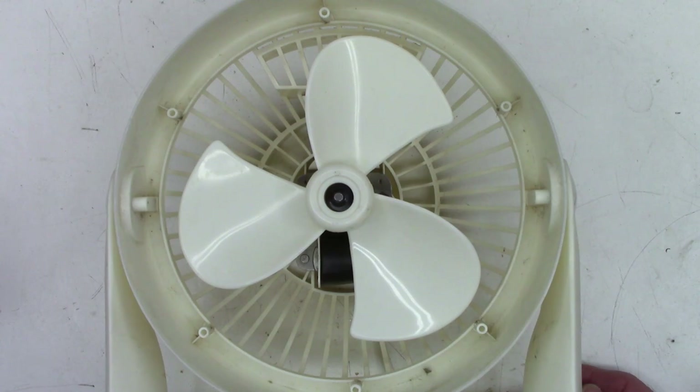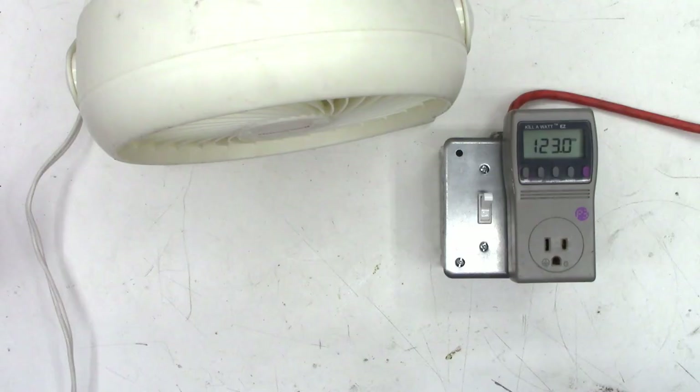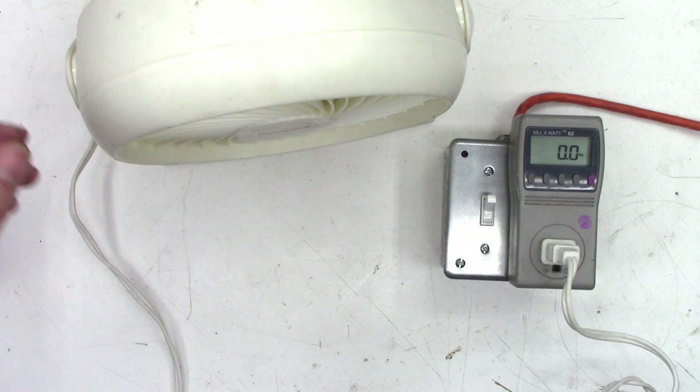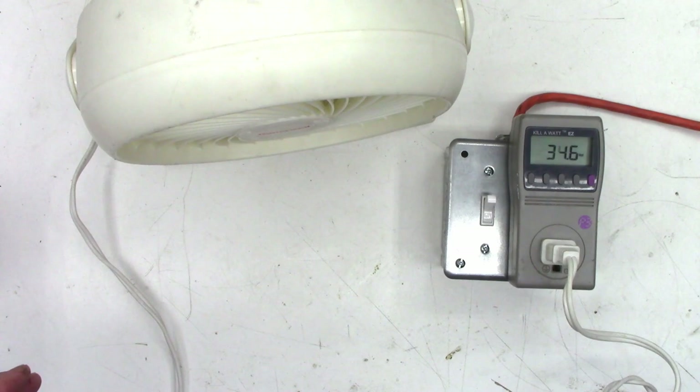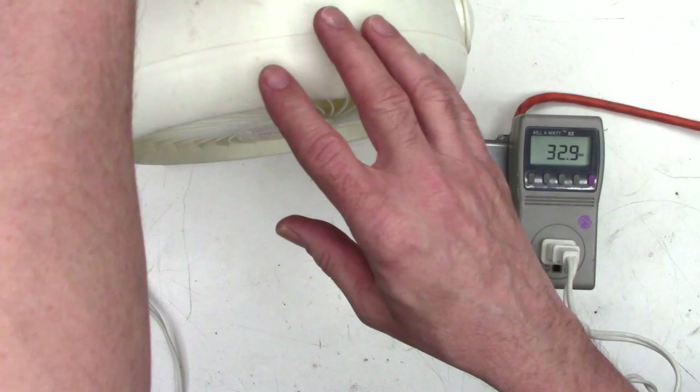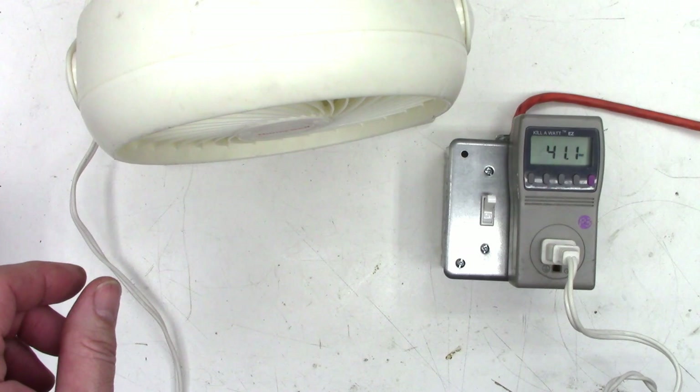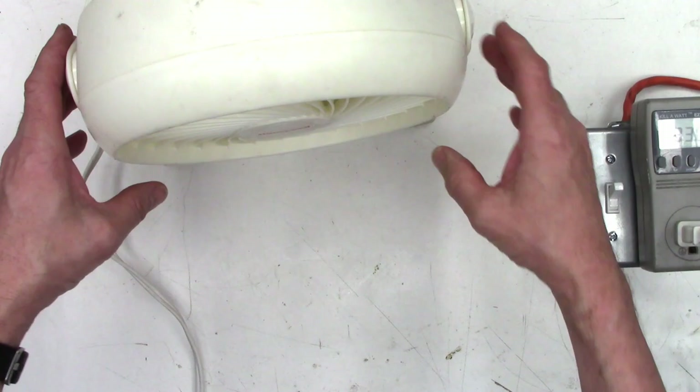I'll go ahead and put the front back on it and get the Kill-A-Watt out — we'll plug it in and see what kind of power this thing draws. Let's go ahead and switch it over to watts. So that's low: 33 watts. Medium: 36 watts. And high: 41 watts.